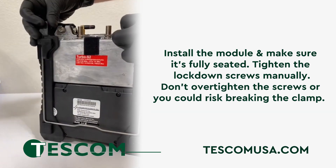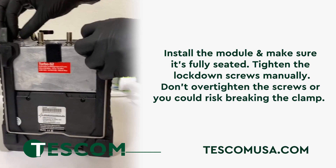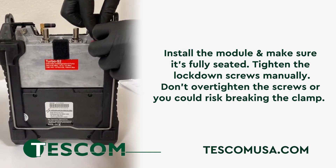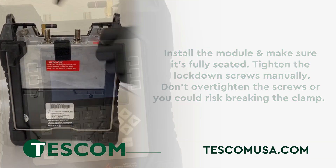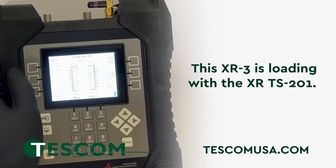First, install the module and make sure it's fully seated and tighten the lockdown screws manually. Make sure you don't over tighten these screws or you could risk breaking the clamp. This XR3 model is loading with the XR2S T01 module.